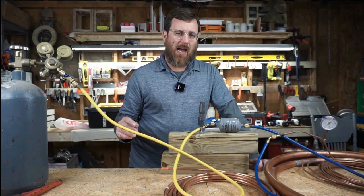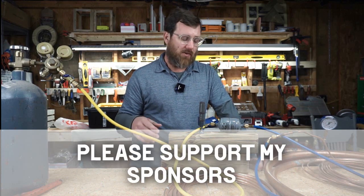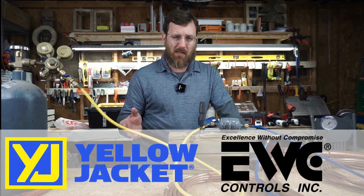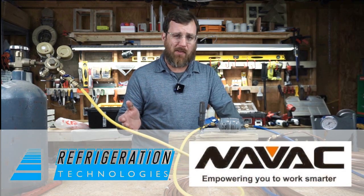There's been many times that I've wondered how restricted the flow through a dryer would be if it was reversed. I live in heat pump territory where there are bi-flow dryers, so most of the time it's not even an issue — I don't have to think about it when I'm on the job.